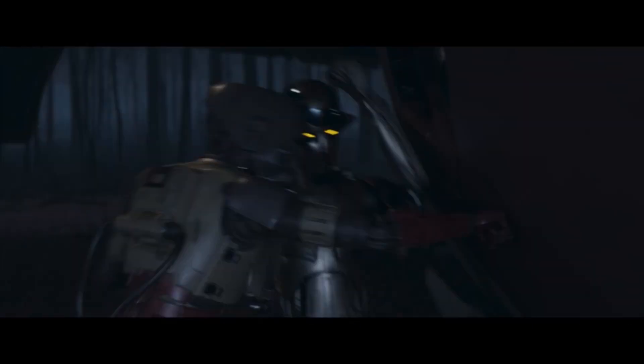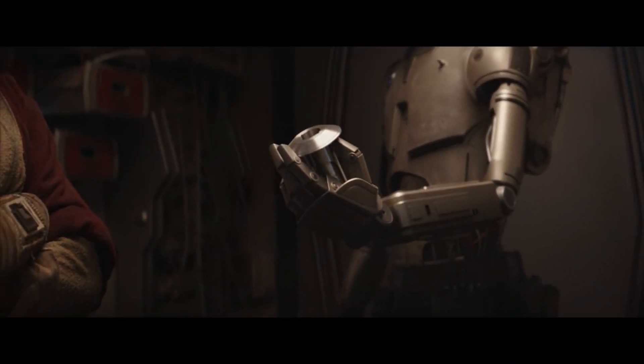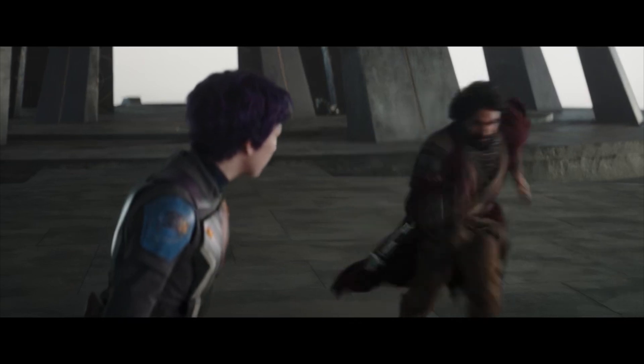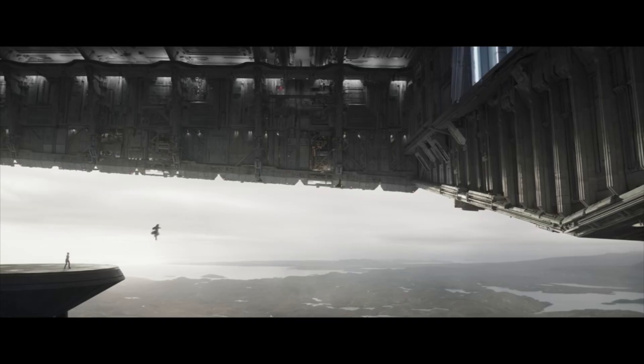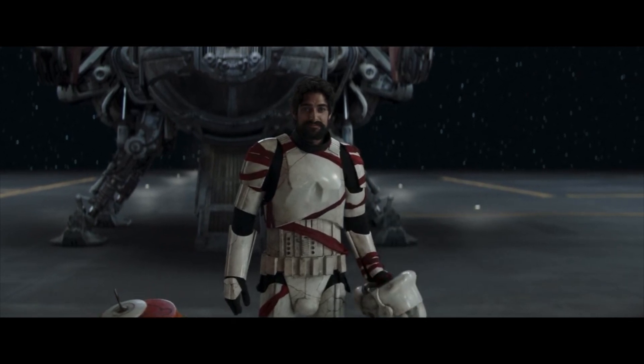Fortunately, Huyang, a Jedi Order droid and lightsaber expert, had joined the journey and could provide Ezra with all the equipment he required. Like in the old days of Star Wars Rebels, Ezra will probably be fighting alongside his buddies against Thrawn in the Imperial Remnant now that he's back home and reunited with New Republic General Hera Syndulla.